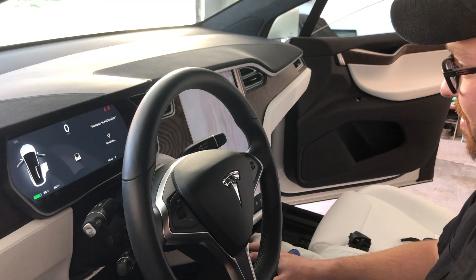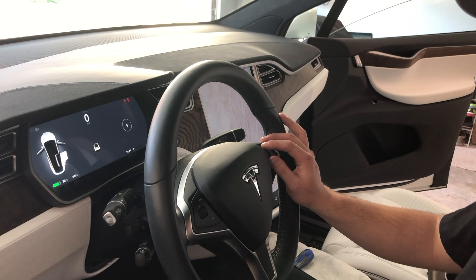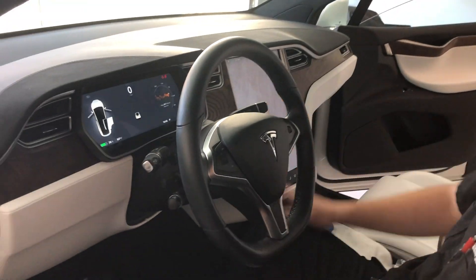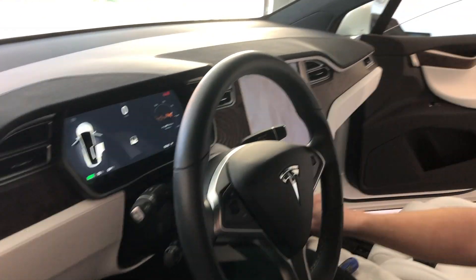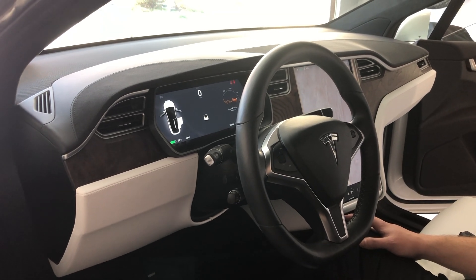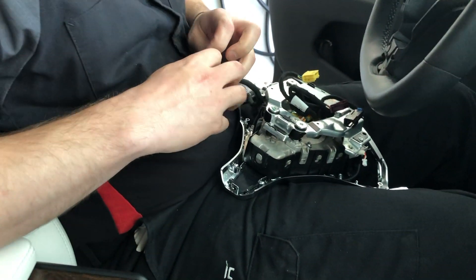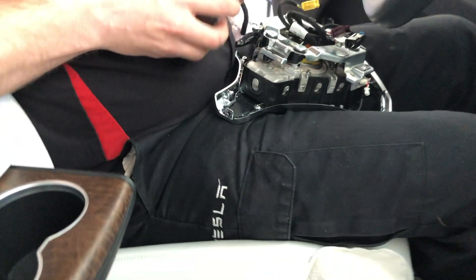Another fantastic visit from the Tesla Mobile Tech. It was so nice to have this problem solved right from my garage — I didn't have to go anywhere, I didn't have to wait at a service center, I didn't have to be inconvenienced. He simply sent me a text message and asked me what was a convenient time for him to come. Excellent service. This is my favorite part of Tesla service because of how easy it makes it — and you're not inconvenienced by having your car serviced, which is not typical for the auto industry.